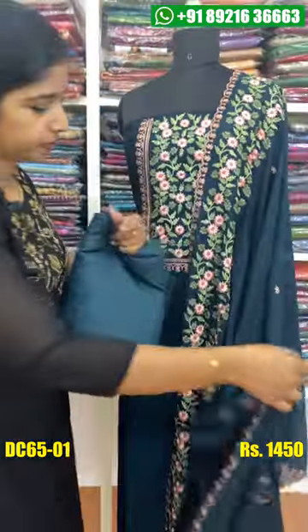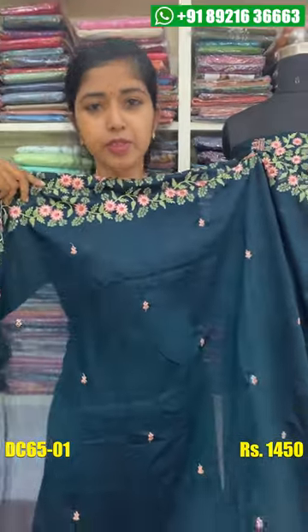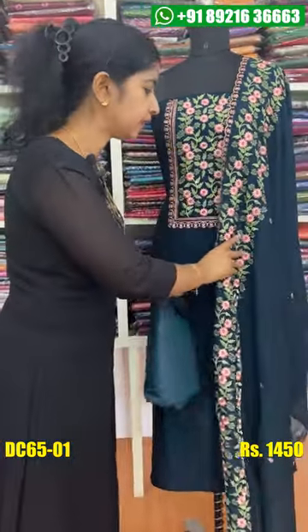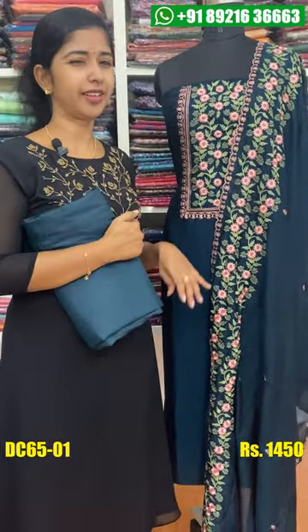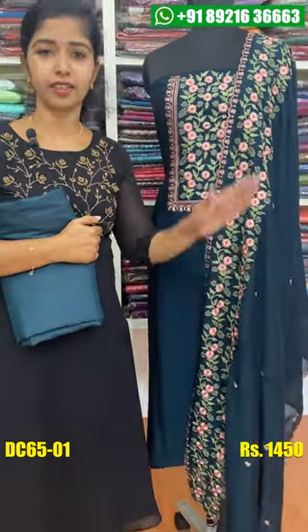For example, you can see a little bit of a flower. Then you can see a little flower. When you look at the top, you can see a little bit of a flower. You can see a little bit of a flower.